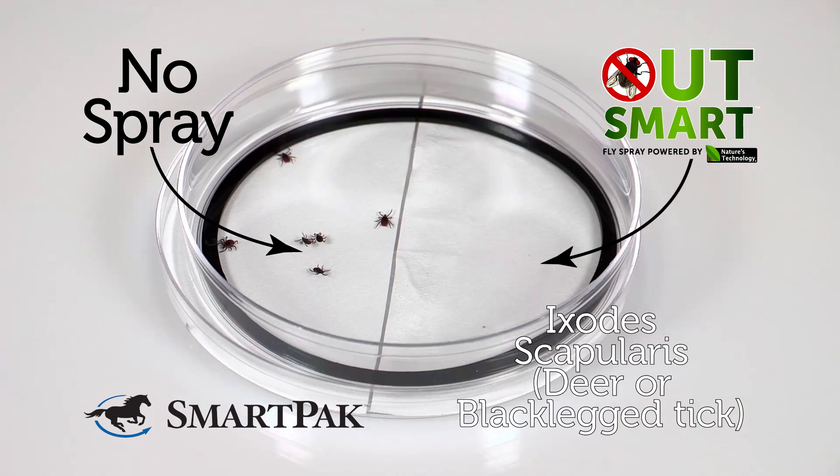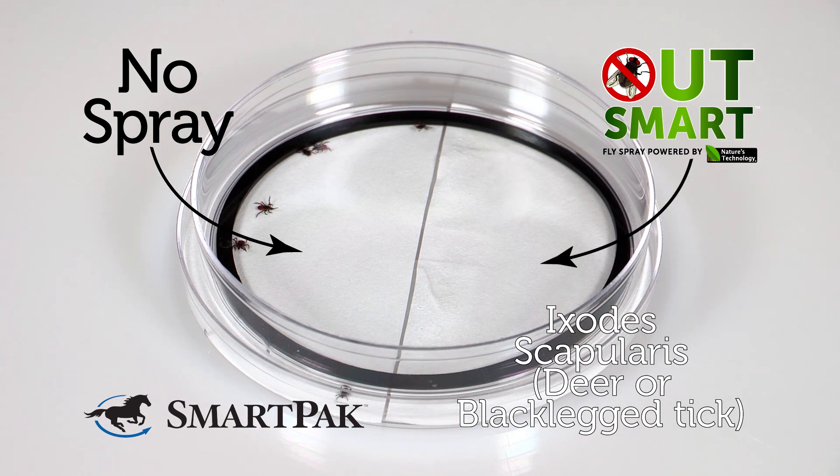The second species was the black-legged tick. They tend to be less active and a little slower. Black-legged ticks are the vector for a bacteria called Borrelia burgdorferi. This bacteria, once inside of a host, causes the infection known as Lyme's disease.